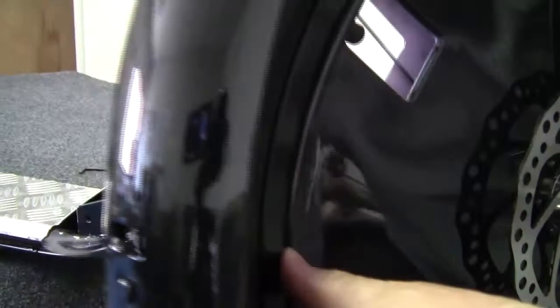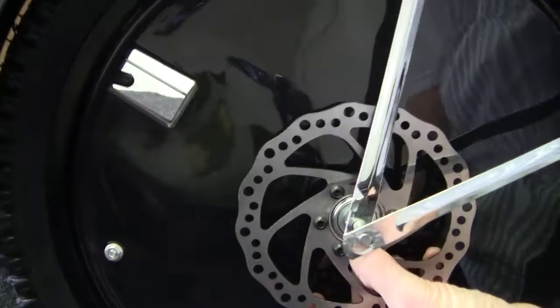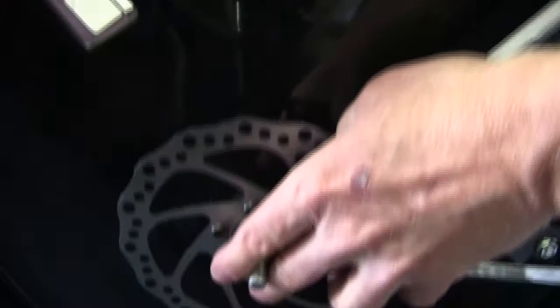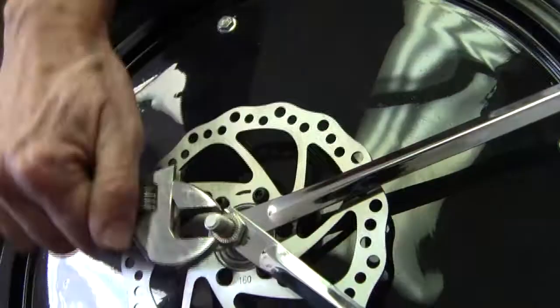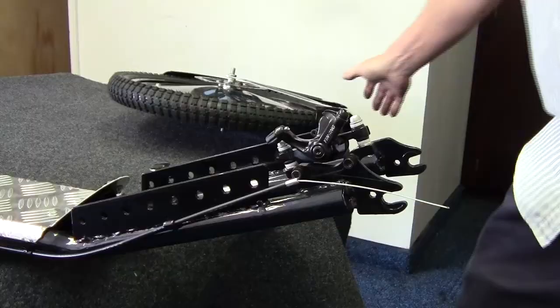Next, install the fender. The fender mounts with the little tab facing towards the front of the scooter. Just slide the fender supports onto the spindle on both sides. Then reinstall the jam nut again on both sides and tighten it down.